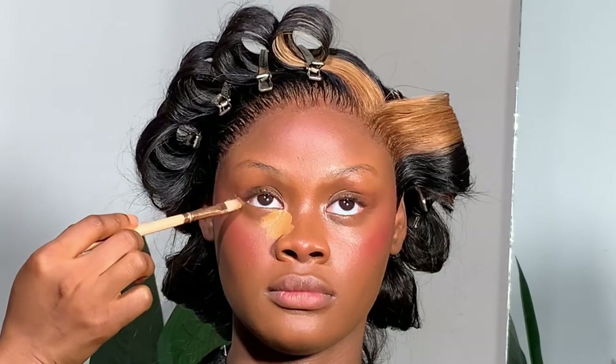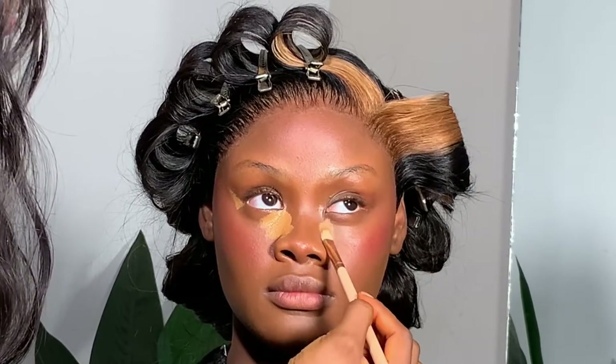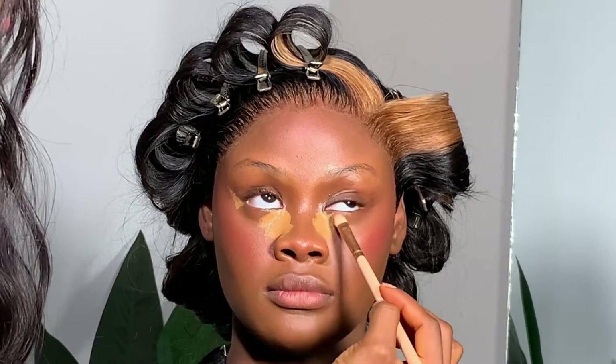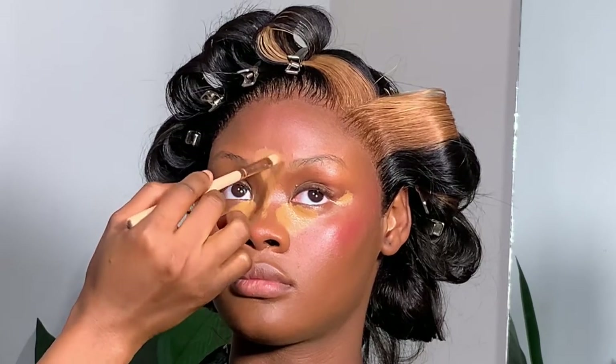Right now I'm using my Kevin Aucoin concealer in X12. I love this because it gave me just the right amount of yellow — a perfect match for her skin tone. This was so lovely to apply and it blended so well. If you watch my videos, you know I love Kevin Aucoin — it blends beautifully and gives great coverage. Just get it.